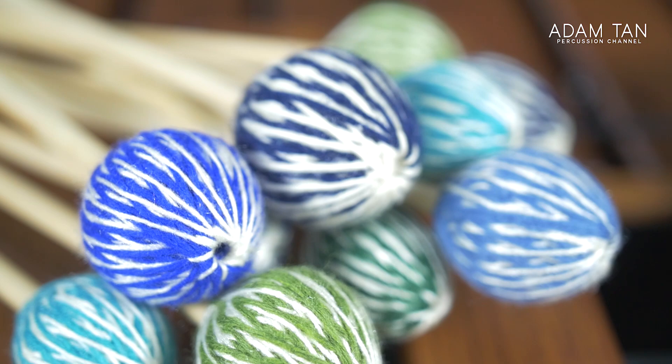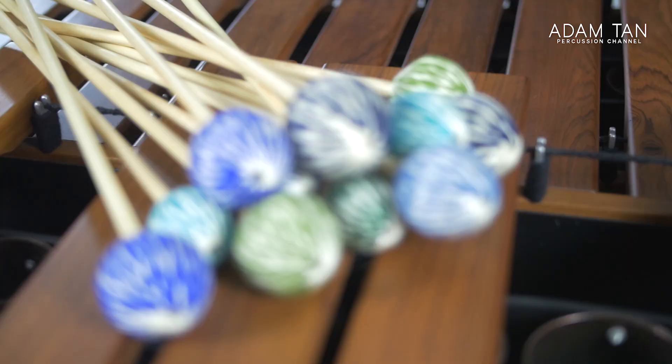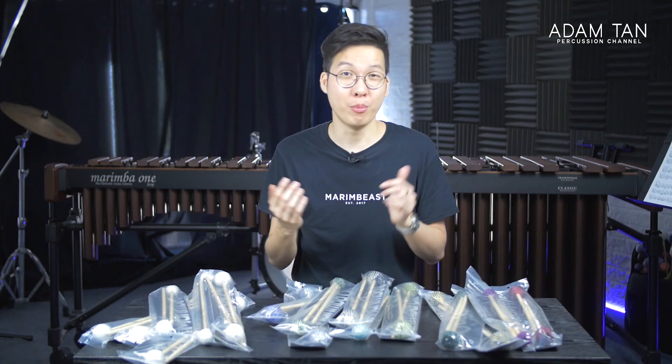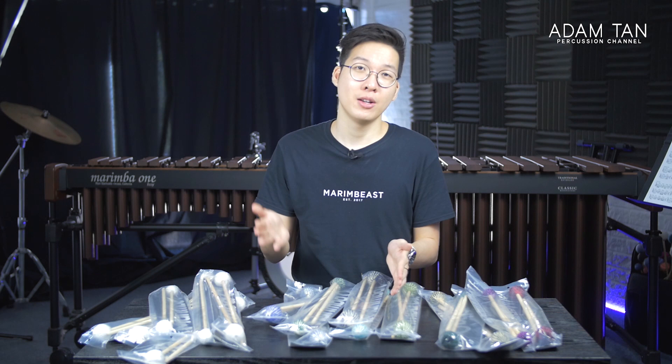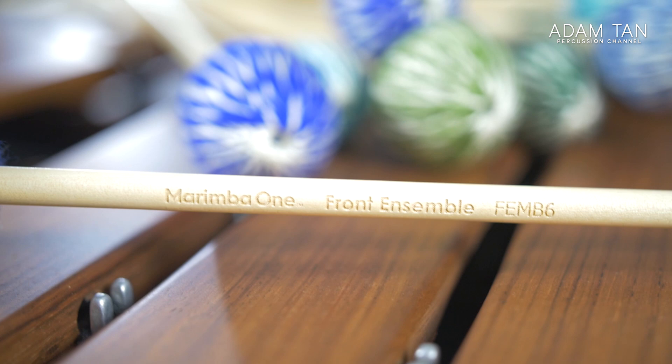Next up is the front ensemble series, which a lot of you might mistake for Round Sounds because it has the same color — a sort of bluish-green tone. These are the cheapest Marimba One mallets available right now. When I saw the price I thought it was a misprint: the front ensemble mallets are available for just $34 a pair. $34 is the new benchmark for Marimba One mallets — we've never seen them this cheap before. They look more interesting than the Round Sounds with that nice diamond shape. Marimba One says this series can be used for both concert and marching applications, solo and ensemble. I believe these will be a volume seller — the most popular Marimba One series before long. The shaft quality is still excellent: that nice Marimba One finish with smooth ends and beautiful engraving. Here's a brief sound test.